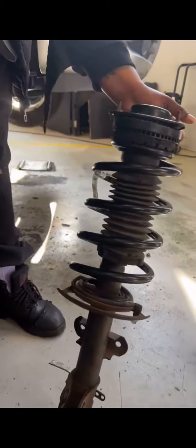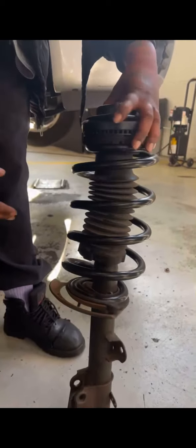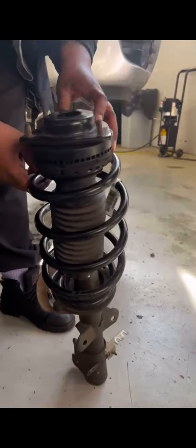These are the springs, and this absorbs vibration. When you inspect these, there shouldn't be any rust or cracks in the spring at all.